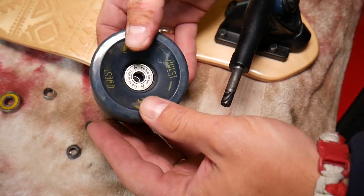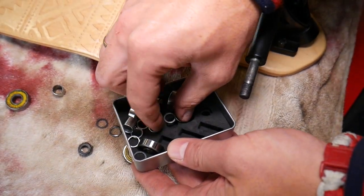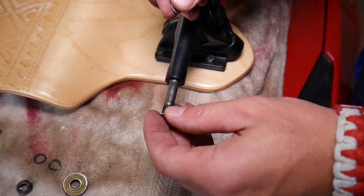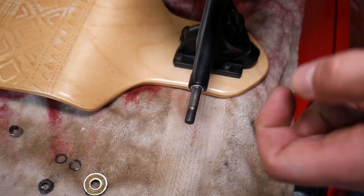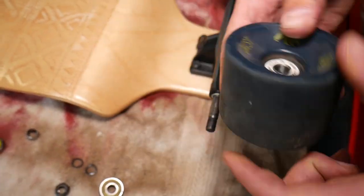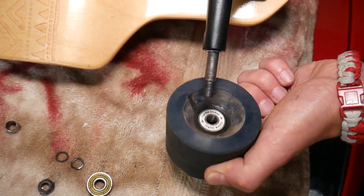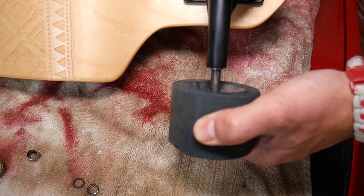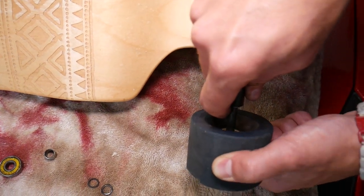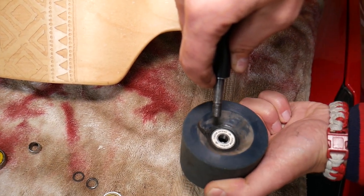You'll notice the spacer inside will be moving freely a little bit — that's fine. Next, get one of the new washers. Place one on the axle, then situate the spacer in the middle. Bring the board in — hold the spacer and the washer so it doesn't fall off. Almost there.